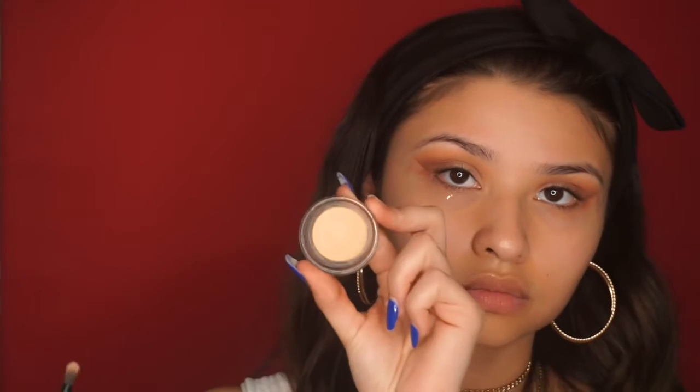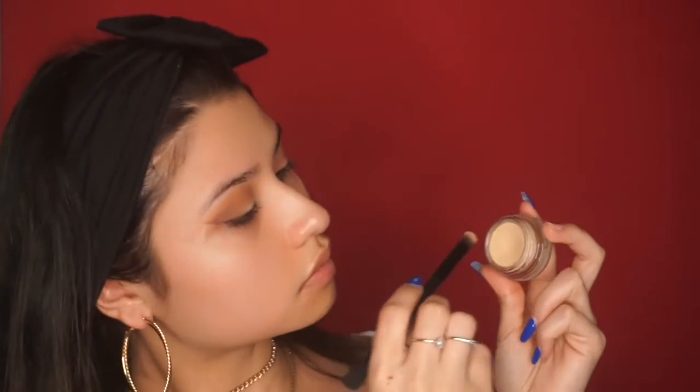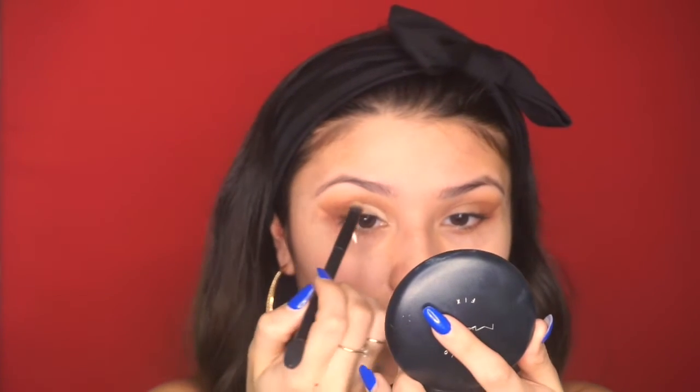Next I'm going to go back in with my eyeshadow primer and a flat eyeshadow brush from Anastasia to cut the eyelid — just to make it a little more defined and clean up that lid space. Then I'll go back in with that dome brush and the Cocoa color just to add back some brown that may have been covered up by the eyeshadow base.